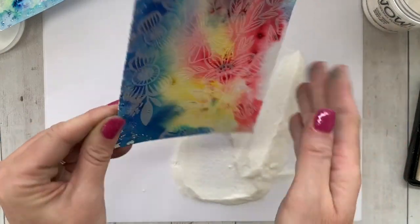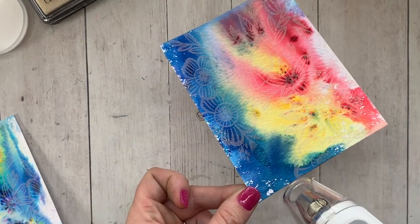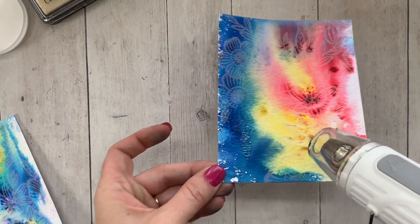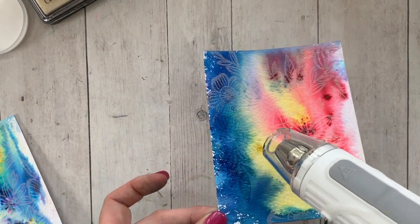Now I'm slipping in another piece. I have two background pieces that I'm using clear embossing powder with — same background stamp, climbing flowers, clear embossing powder over my color burst background. So far the technique is the same, but we're going to get very different looks.